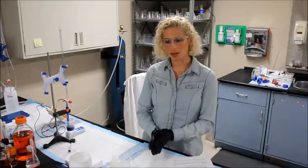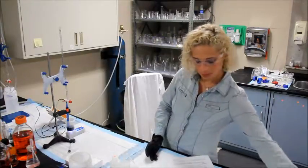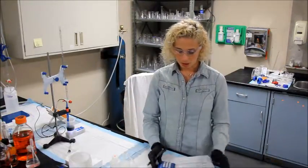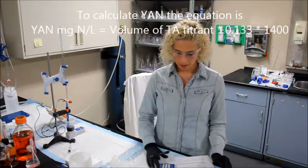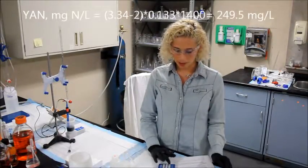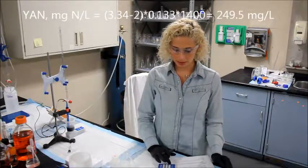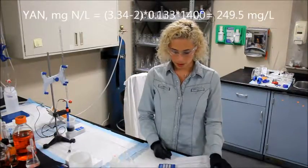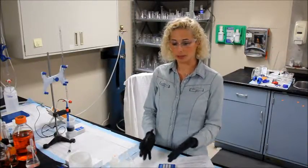To calculate your YAN, or milligrams of nitrogen per liter, you simply take the difference in your change of volume. So that would be 3.34 minus 2, multiply that by 0.133, multiply by 1400, which gives me 249.5 milligrams of nitrogen per liter.